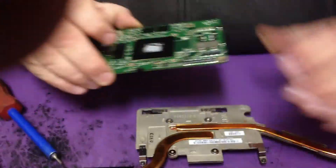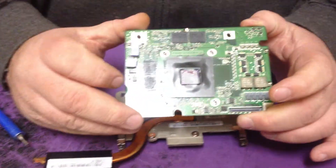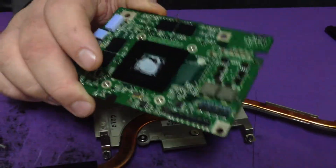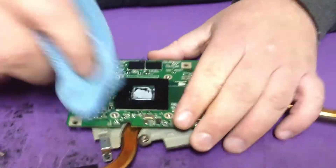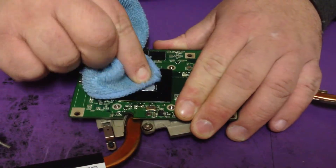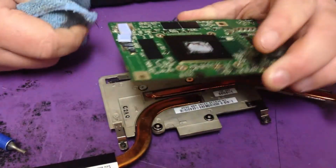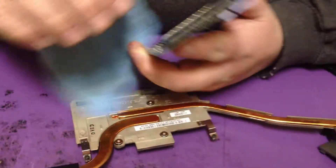Once you get the heat sink off, take this to the reflow machine. Clean this chip off with something — a rag or your finger. Once you get it good and clean, heat it up, reflow it, put it back together. It should work.